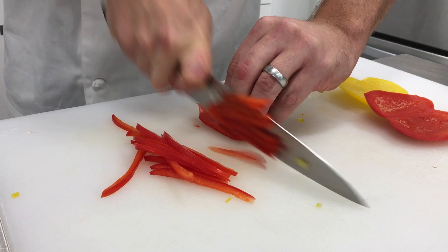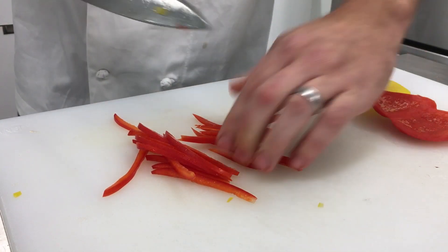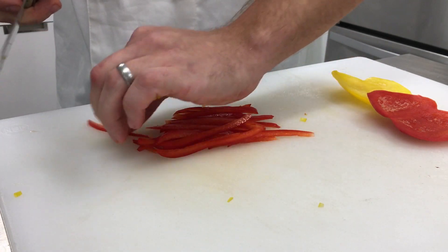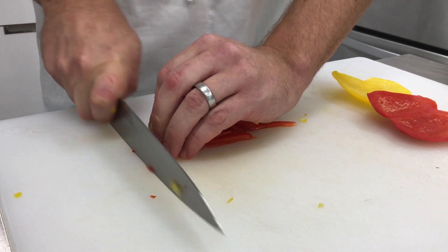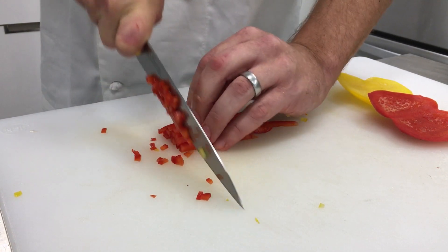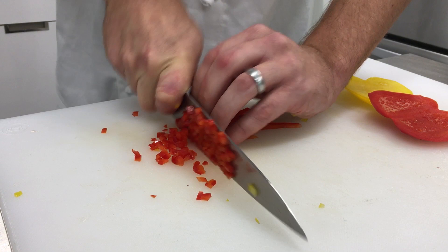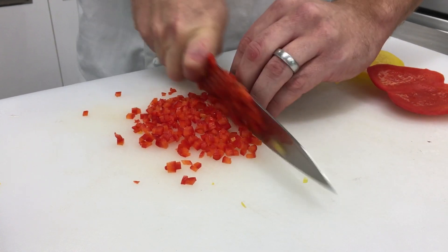I like cutting flesh side up. A lot of people think skin side up, but it can be hard to tell if you're getting all the way through the skin — and the skin can be hard to cut into initially, your knife can kind of slip on it. That's definitely why I prefer flesh side.